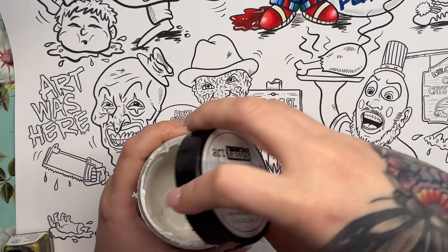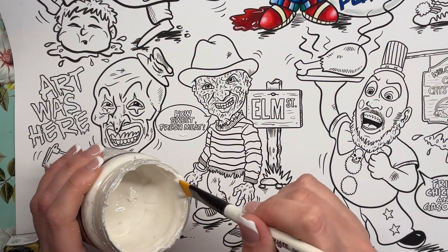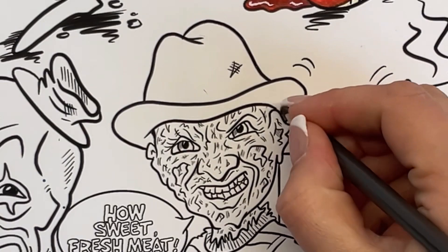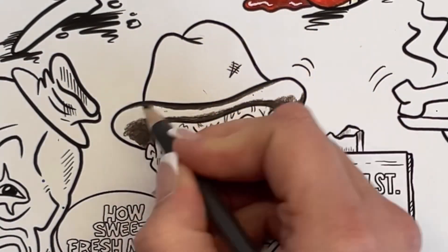A couple of you suggested that I try some clear gesso to make the surface of the poster a little bit easier to color and blend on. So I'm just putting a layer of gesso on the hat just to test it. With light umber, dark brown and espresso, we're going to try coloring the hat once the gesso is dry.